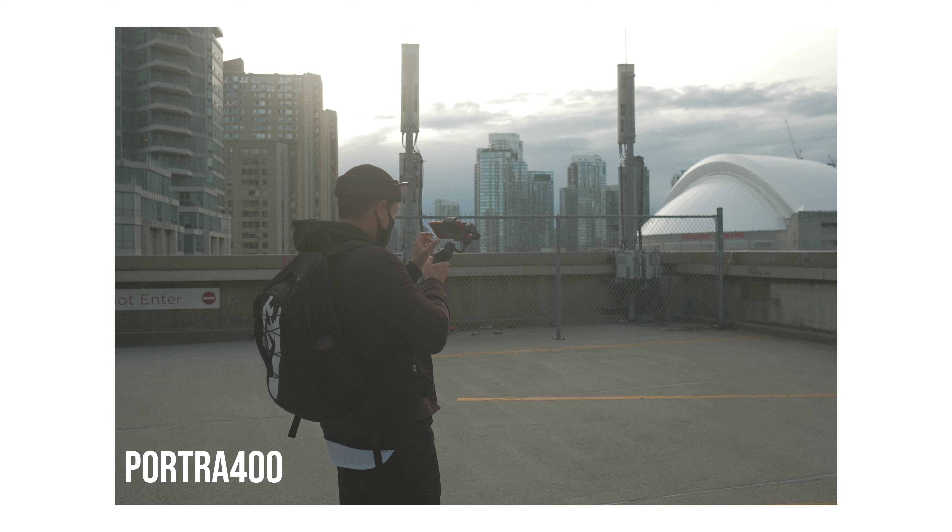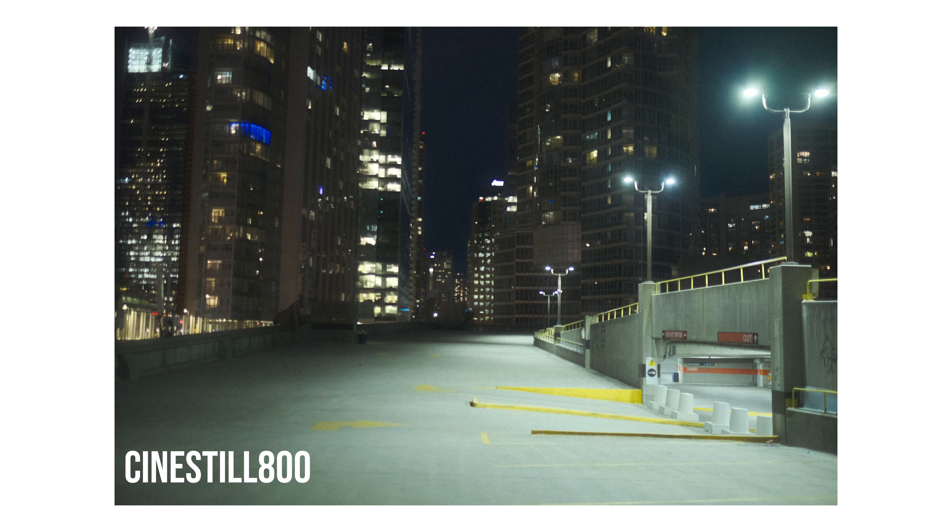Let's get back on the topic of the Fujifilm recipes. These are so fun to look at. I mostly shot with the Portra 400 recipe throughout the entire shoot, but near the end at night I shot with the Cinesteel 800. So I'm going to give you my thoughts.